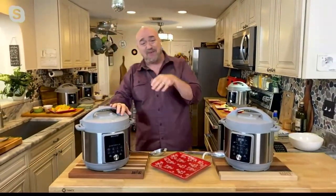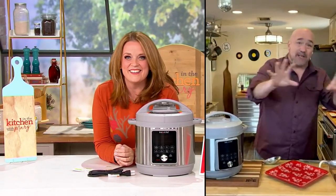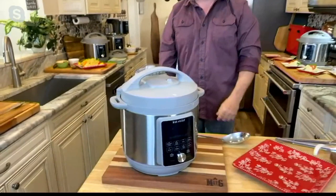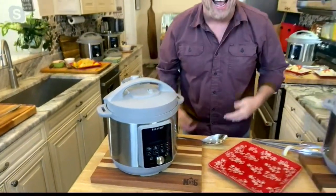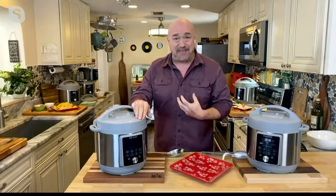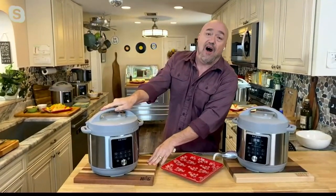If you've ever worked with a pressure cooker, you know that when the time comes to release the steam, unlike grandma's pressure cooker which went all over the stove — look at this lid. This is our brand new whisper quiet steam release technology. Up to 50% quieter. And when you join the Instant Pot family, you join an online community not of dozens or hundreds, but of hundreds of thousands of people sharing recipes, ideas, tips and tricks.